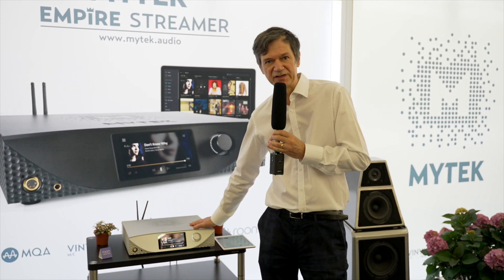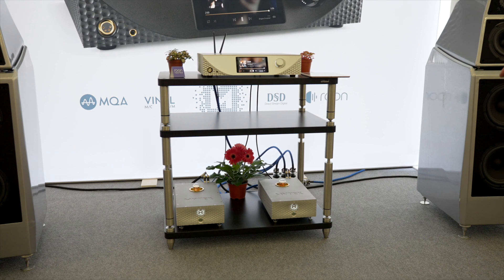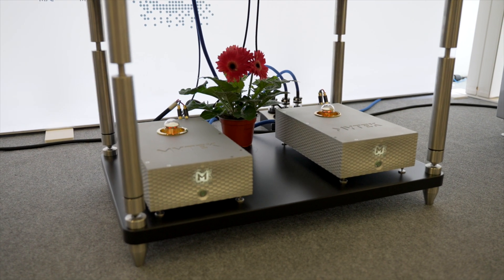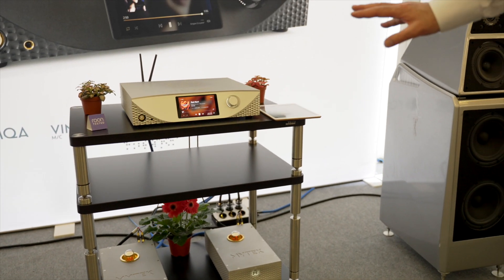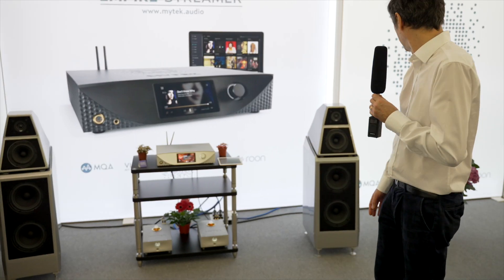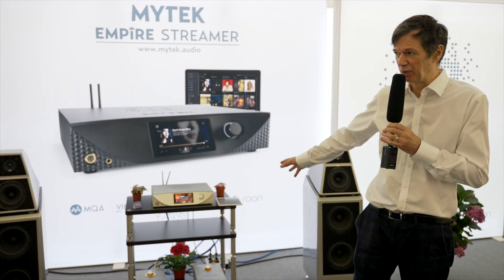It sounds great. It's part of what we call the Empire product line, which features that streamer as a sound source and two monoblock amplifiers — a brand new design based on GANFET technology. These are Class D amplifiers with a tube-imitation-like circuit that gives the amplifiers a tube-like sound. It's a beautiful sounding system combined with the two Wilson Sasha DAW speakers.